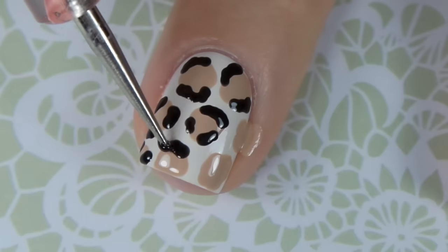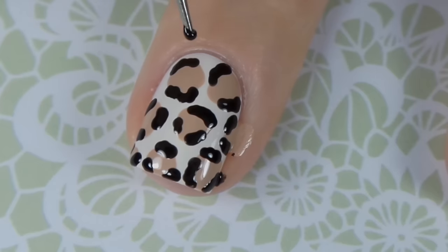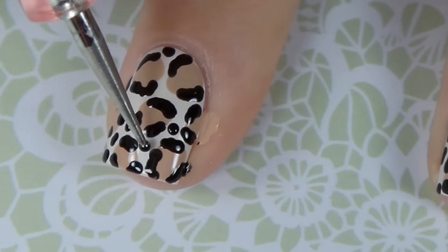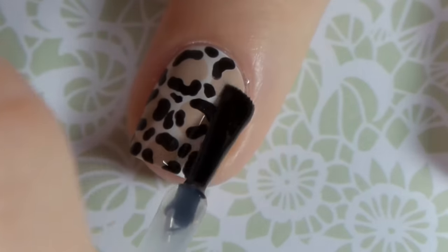These don't need to be perfect — the more random the better, actually. Then I'm going to fill in the negative space on the nail with random dots and lines and shapes. This has got to be the easiest design out of the seven. Finish off with a fast drying top coat and you're done.